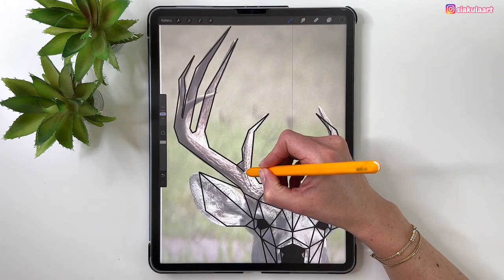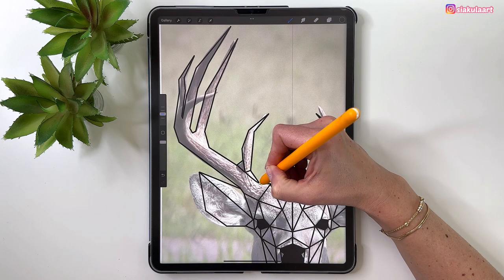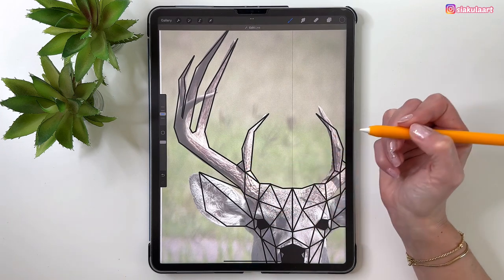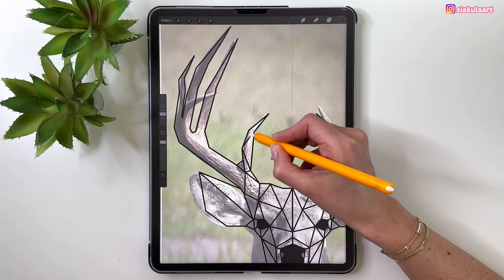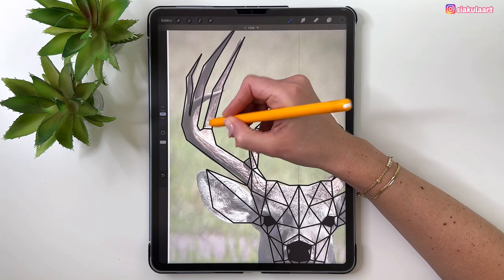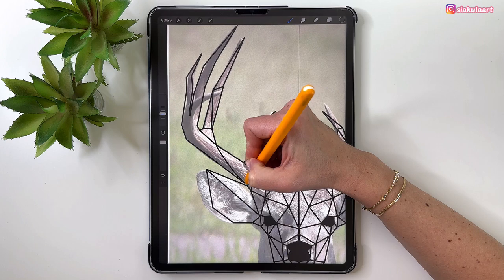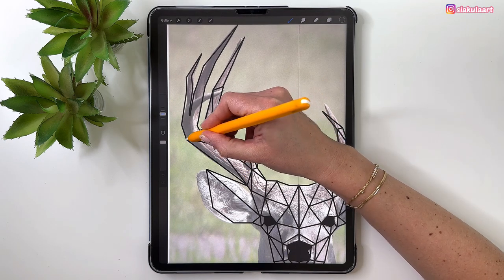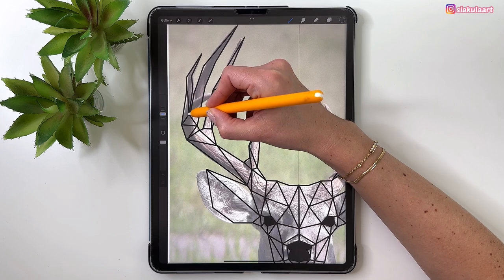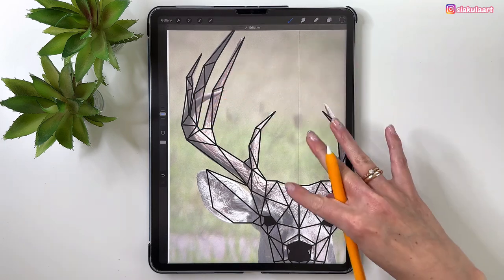Start drawing the triangle over here, connect this, add a shape here. Divide it into triangles. Connect this part with that one, add triangles here, connect like that, and divide this into big triangles. The antlers are ready.